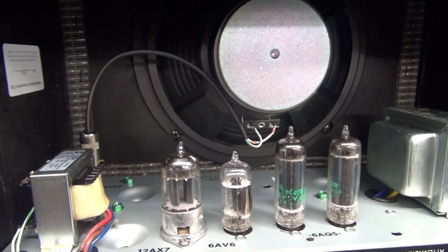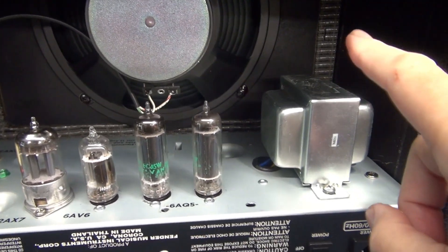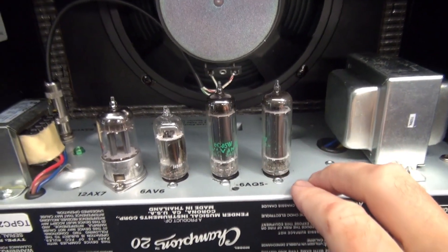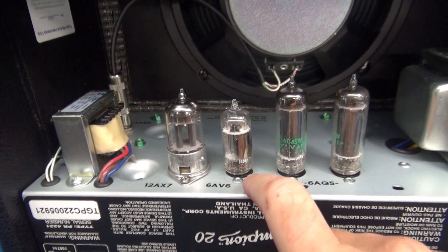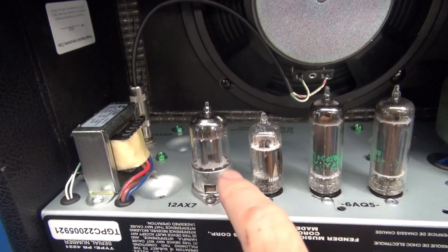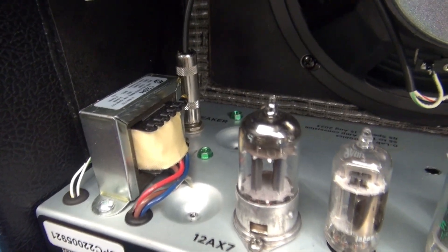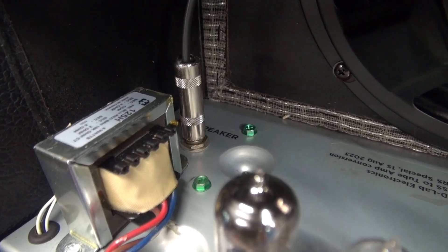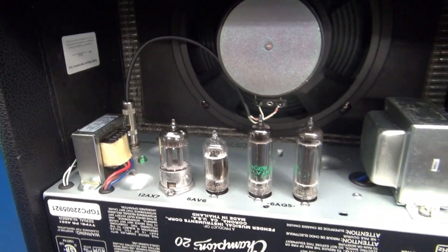I used the existing speaker, which sounds really good — I was shocked. This is our power transformer, a pair of 6AQ5 output tubes, a 6AV6 inverter tube, a 12AX7 preamp, and a Hammond 125H output transformer. And behind where the speaker plugs in, there is an impedance switch so you can select 4 or 8 ohms.